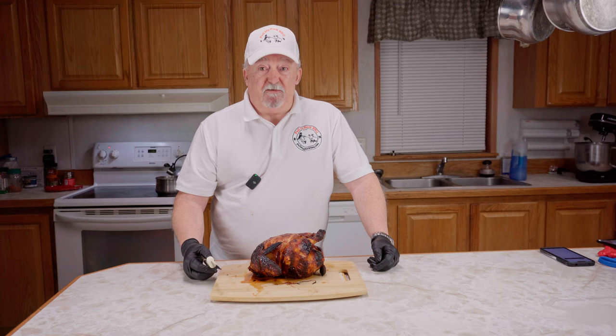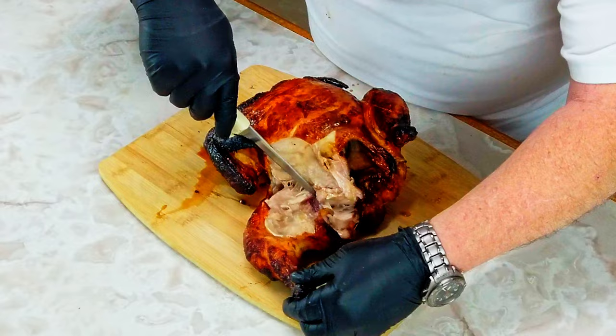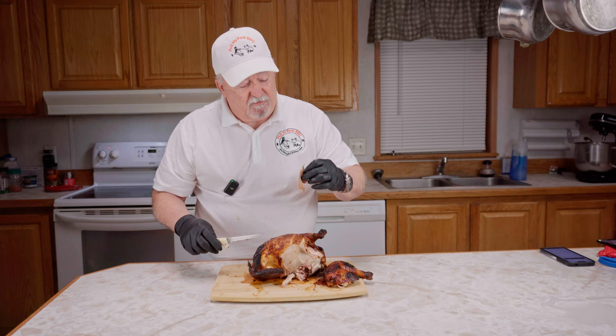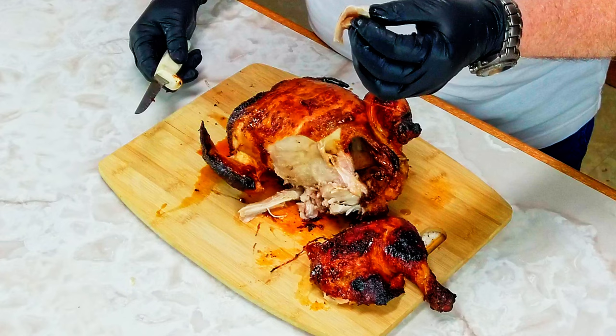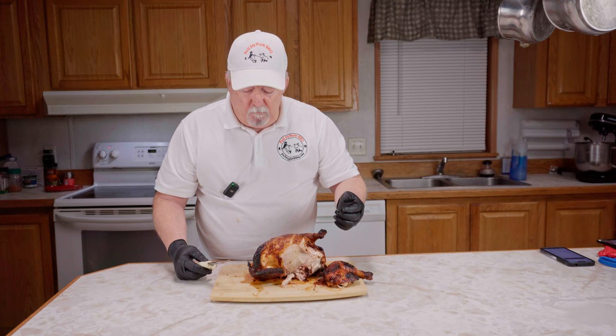I'm fixing to start cutting this. Look at that — it just pulls right apart. Man, look at that. Is that not good or what? I'm gonna take me this piece right here. Got some barbecue sauce on it, still dripping. Look at it dripping — this thing is juicy. You can't get much better than that. Oh man, that is some good chicken right there. I'll be making this again.